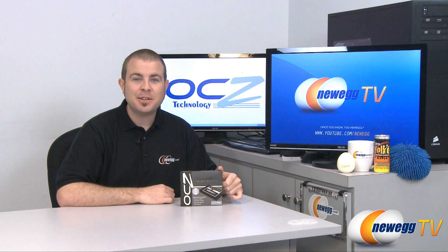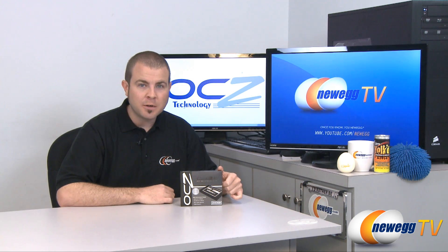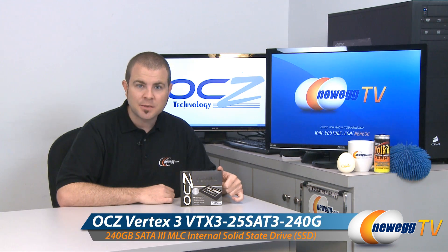Hi everyone, welcome back to Newegg TV. My name is Paul and today we have an overview, an unboxing, and a few benchmarks for this OCZ Vertex 3 240 gigabyte SSD.